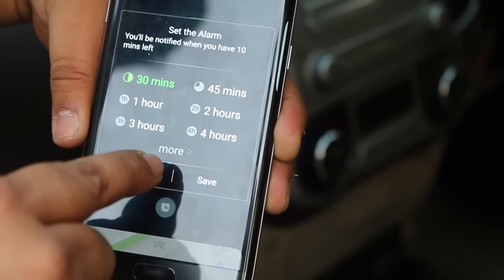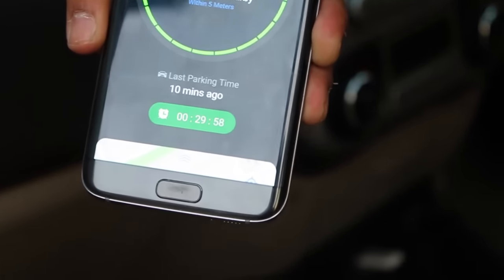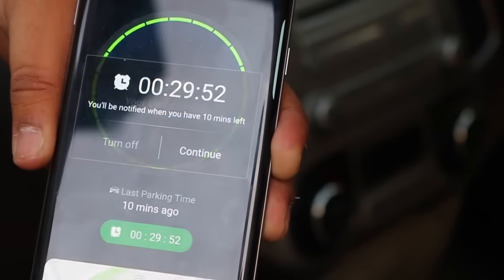With the help of the application you can also set an alarm so that it will automatically notify you of your parking spot location. You can set a timer after which it will notify you where your car is, so you don't have to figure it out yourself.